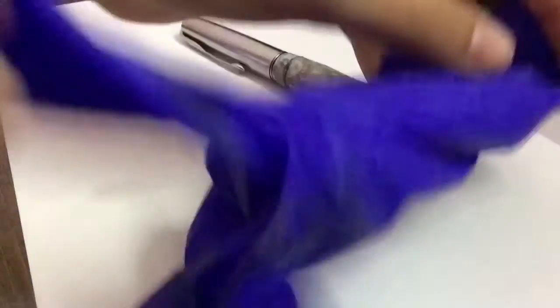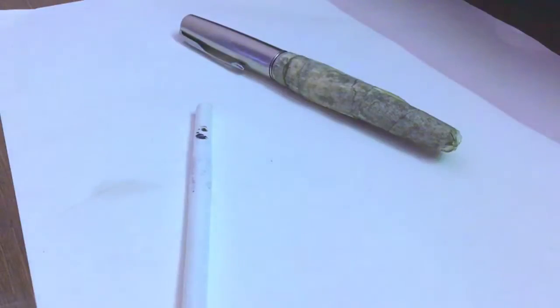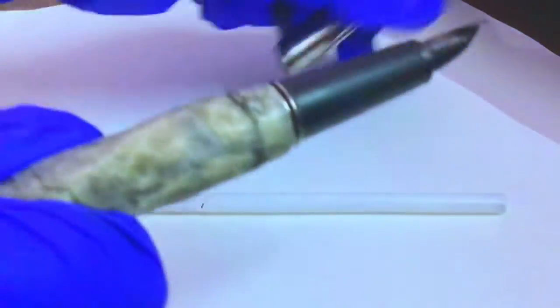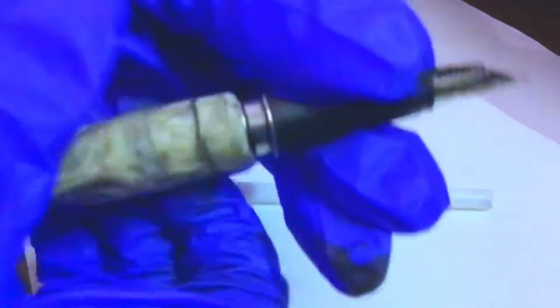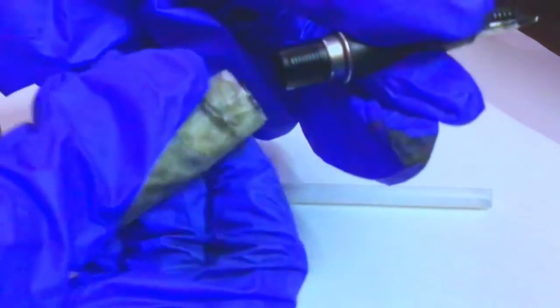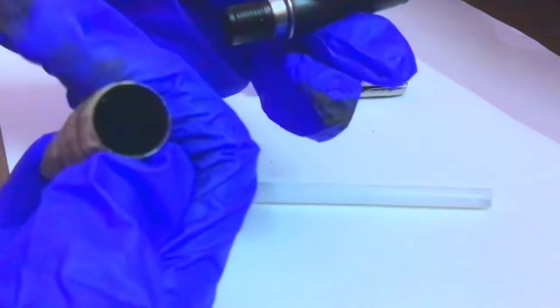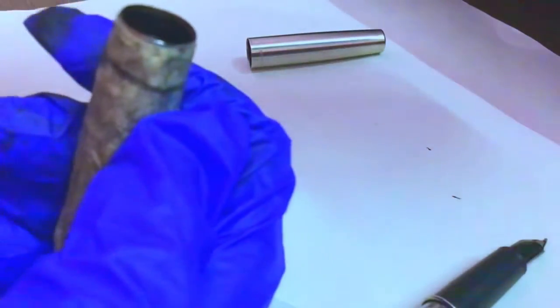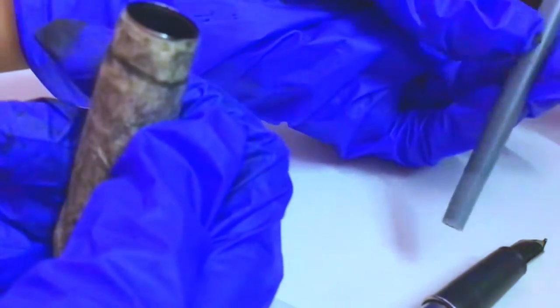Let's get started! For safety you will be needing gloves, because you don't want any ink on your hands. Now we are going to open up the ink pen. I have removed the cartridge here, as you can see.